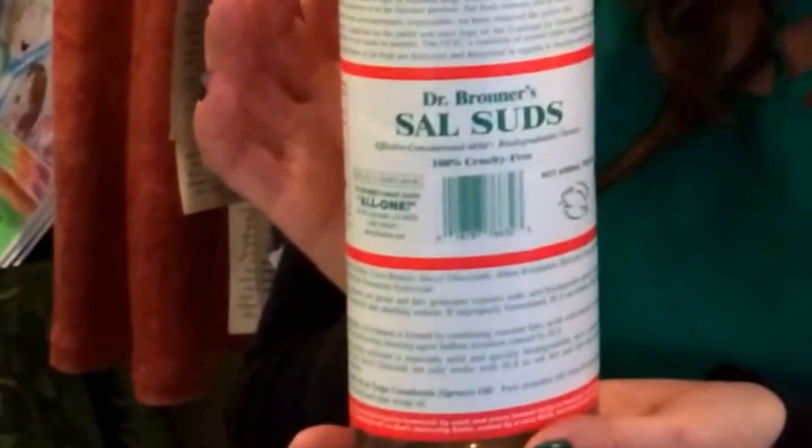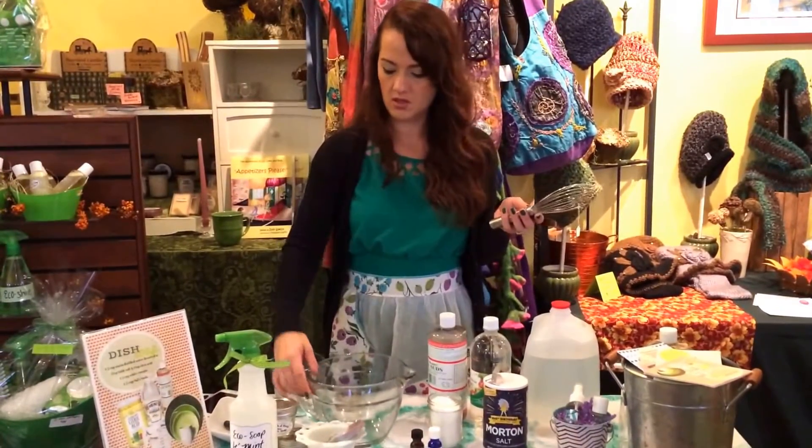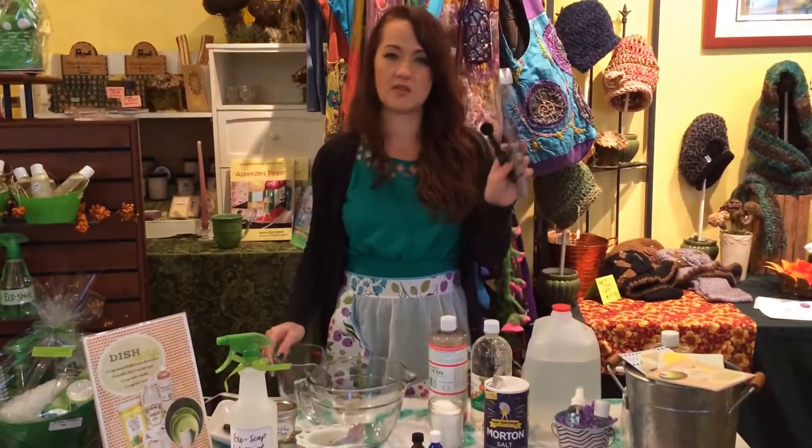Sal Suds is made by Dr. Bronner's, and it is a biodegradable cleanser. You'll also need a mixing bowl — one that pours is always good — a measuring cup, a whisk, and a teaspoon.